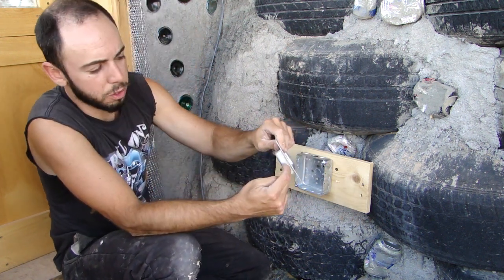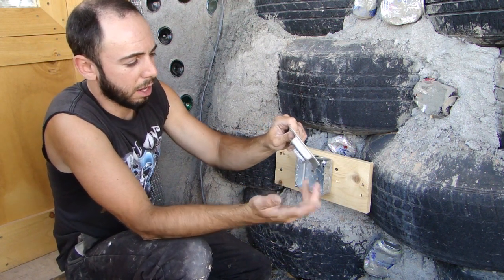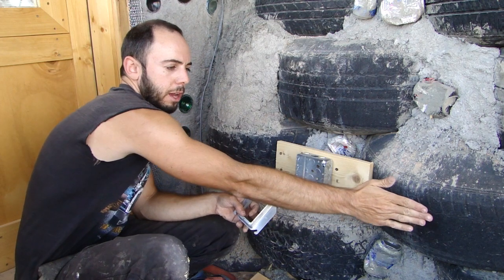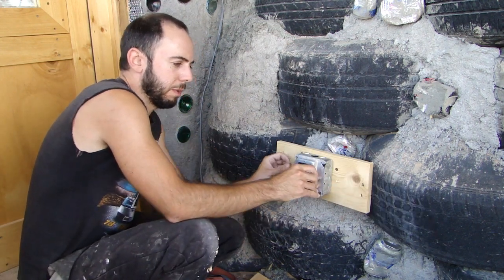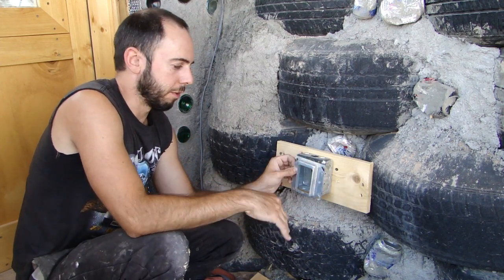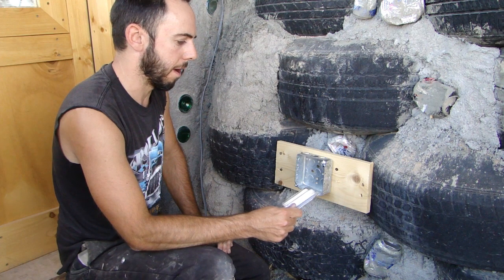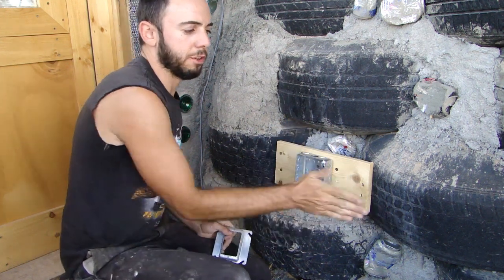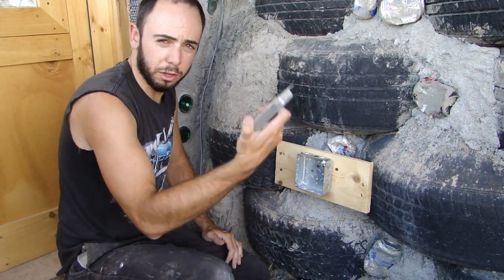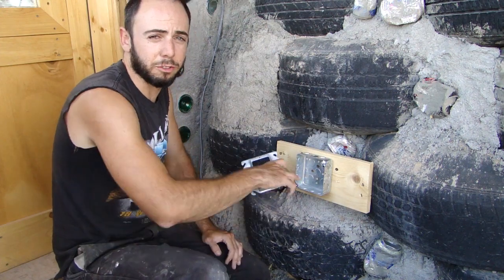This one is a three quarter inch. They also come in quarter inch, five eighths, and half inch as well. We know that we're a quarter inch off the tires right now, so by putting this three quarter inch ring in, that means we're going to be an inch off the tires. Depending on the thickness of your plaster, you'll want to vary that. If your plaster is going to be a half inch thick, you'd want a quarter inch plaster ring to be half an inch out from the outside edge of these tires. If your plaster is going to be an inch thick, use the three quarter inch because you're already a quarter inch and this three quarter inch will make one inch out. And that's about all you need to know to mount an electrical box on a tire wall.